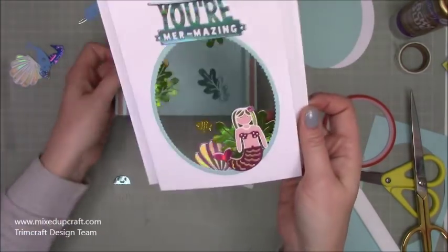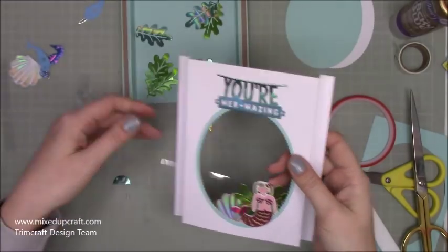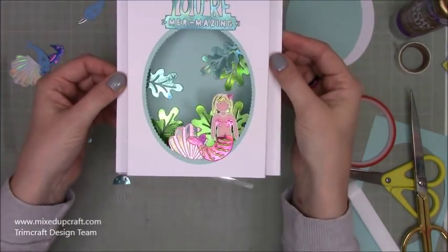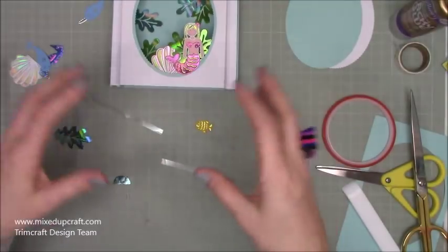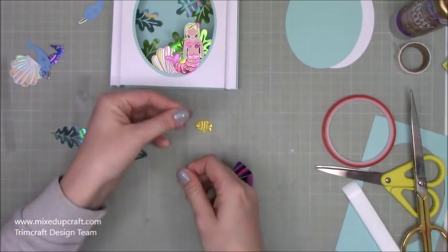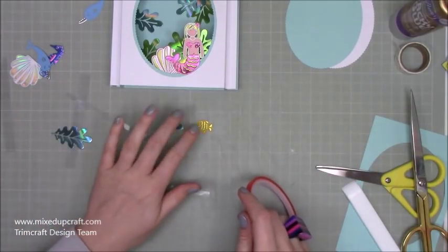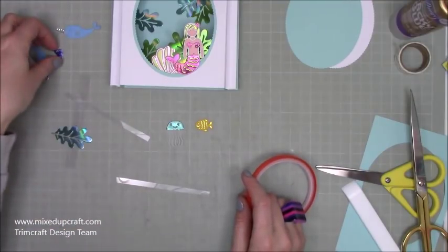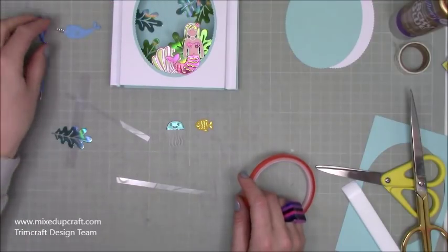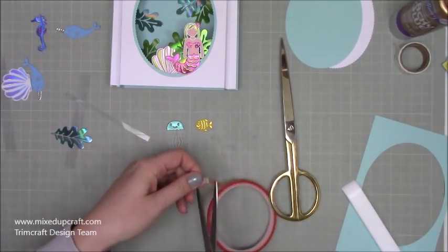I've built up my scenes — there's the mermaid with seaweed and a shell, and the 'You're Amazing' sentiment. I almost stuck it upside down! When the front sits over the back it looks really lovely — this cardstock works so great for whimsical cards. I've trimmed the acetate strips down to a quarter of an inch. I'm going to have just the jellyfish and one fish as the floating elements. The other fish I'll stick directly to the back so he doesn't move.